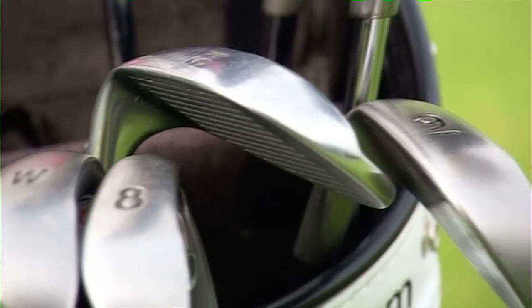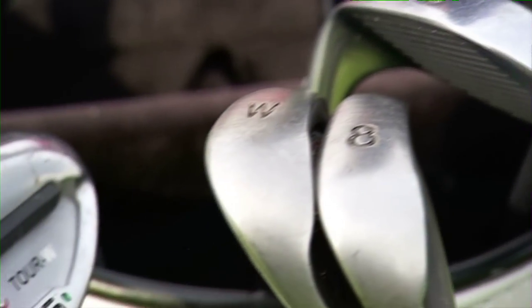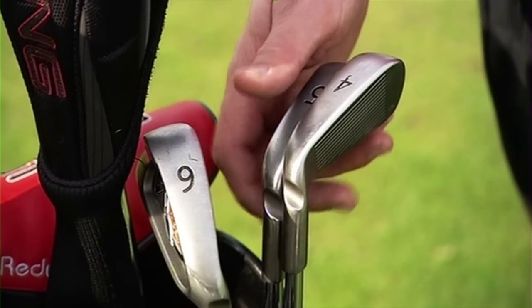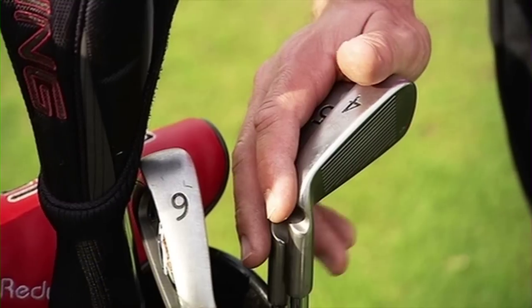I know exactly within two or three yards how far every iron goes in my golf bag, and it certainly helps when it comes to clubbing for a particular shot. So this shot's 200 yards. Now normally that would be a 5-iron, but today this is playing slightly downwind, so I'm going to go with a 6-iron.